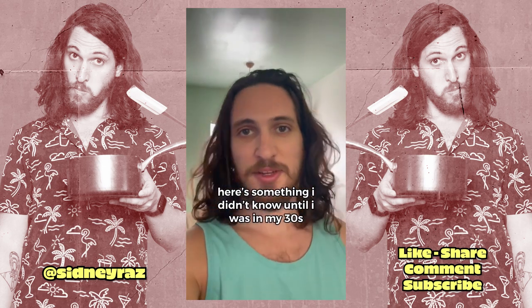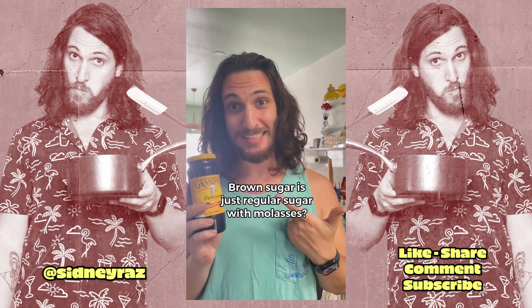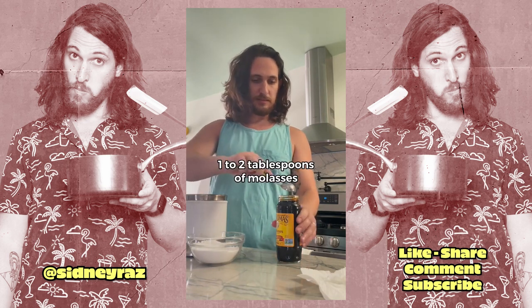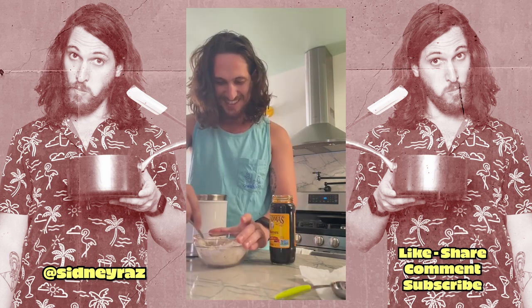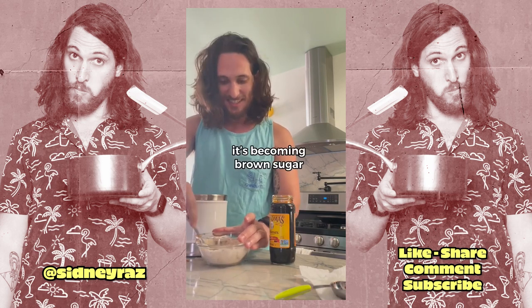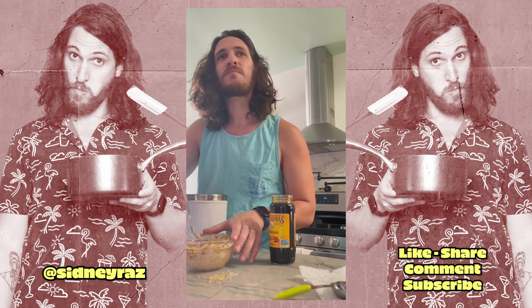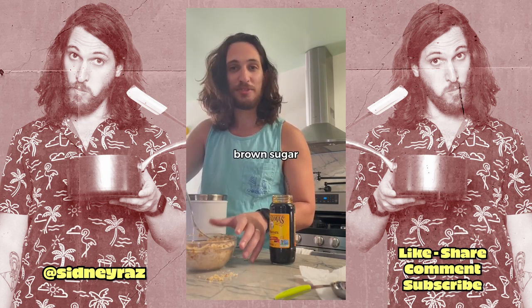Here's something I didn't know until I was in my thirties. Brown sugar is just regular sugar with molasses. One cup of granulated sugar, one to two tablespoons of molasses, and stir. It's becoming brown sugar. Brown sugar.